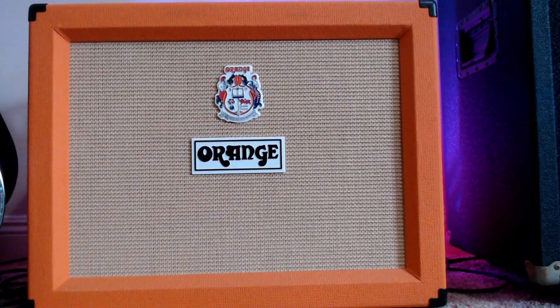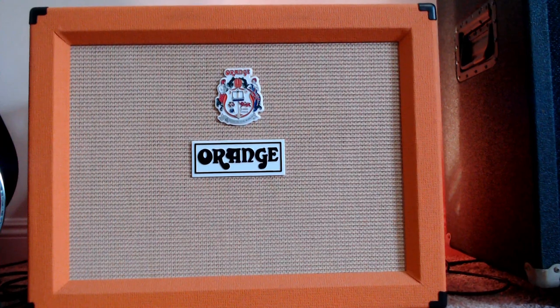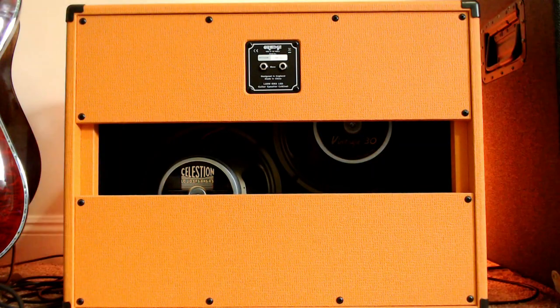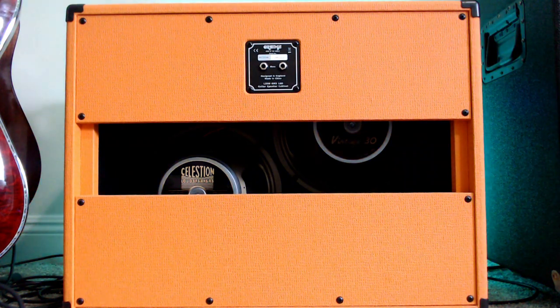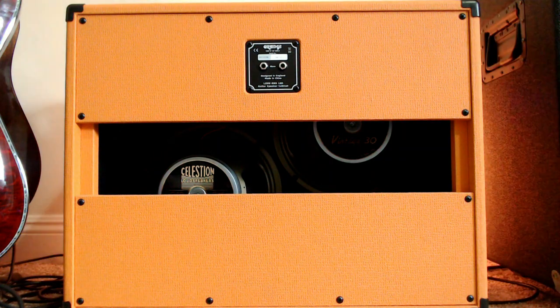The PPC-212 Open Back has two Celestion Vintage 30 speakers, and the design is pretty cool because you get a lot of top-end frequency and maybe a little bit of softening or less bass response because you have a split rear panel, which means the delivery is less directional than a closed-back cabinet. So it creates this kind of airy, spacious, three-dimensional sound.